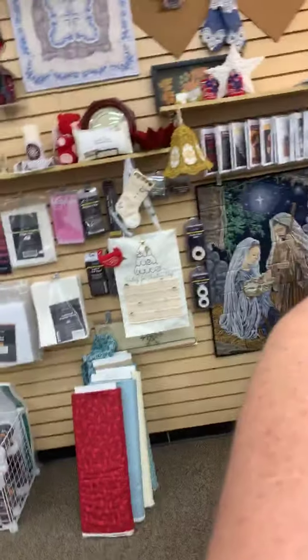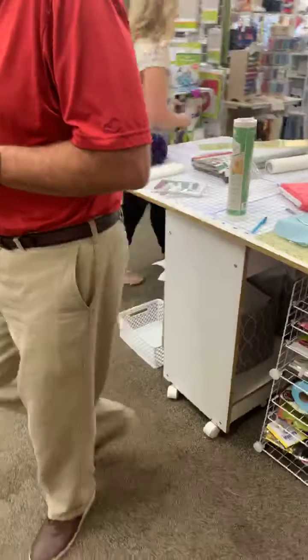Today we are going to do bobbin work. You may not have ever done that or experienced it, but it's actually a very cool technique. It's kind of fun because you can actually play with decorative threads that you normally wouldn't be able to put through your sewing machine. It's a specialty technique and you do need a couple of really specific things for it, including a specialty bobbin case.